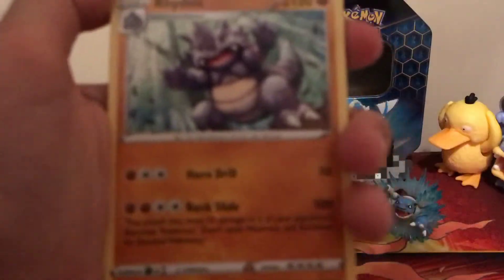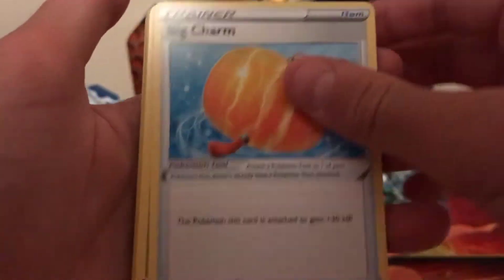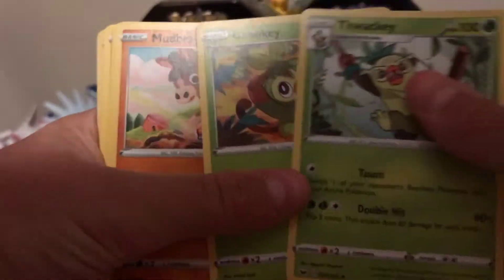Starting off with a Rhydon, Big Charm, Thwacky, and a Grookey — hey, that's nice. Mudbray.